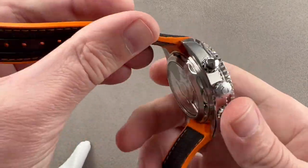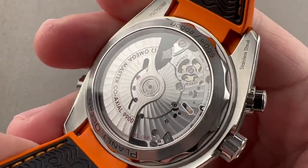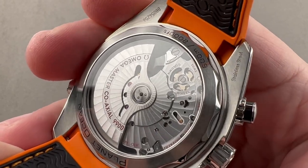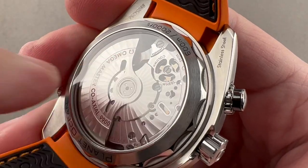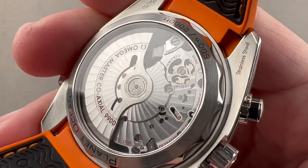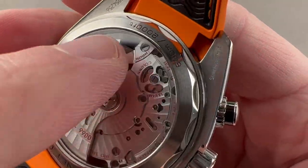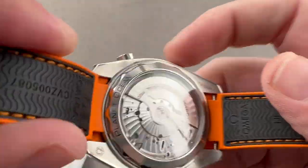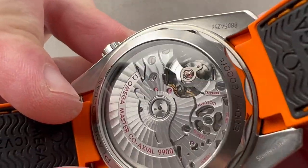Turning the watch over, we also have a column wheel function selector, visible through the skeletonized bridge. It's a slightly modified, crenellated wheel, but it is a column wheel — you know so, because it says so. It feels good, looks good, and sounds good. We have a set of spiral arabesque Côtes de Genève, both black-polished and blackened screws.